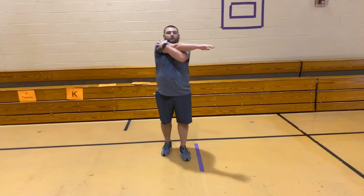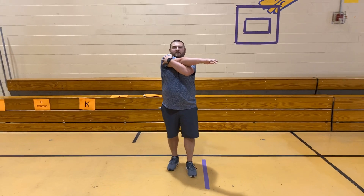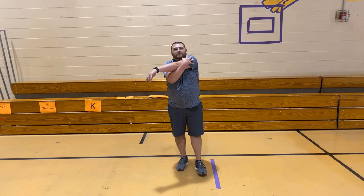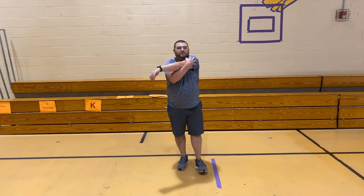Here we go. Arm across your body now. 1, 2, 3, 4, 5, 6, 7, 8, 9, 10. Great job. Switch arms. 1, 2, 3, 4, 5, 6, 7, 8, 9, 10. Great job. Switch arms. 1, 2, 3, 4, 5, 6, 7, 8, 9, 10.